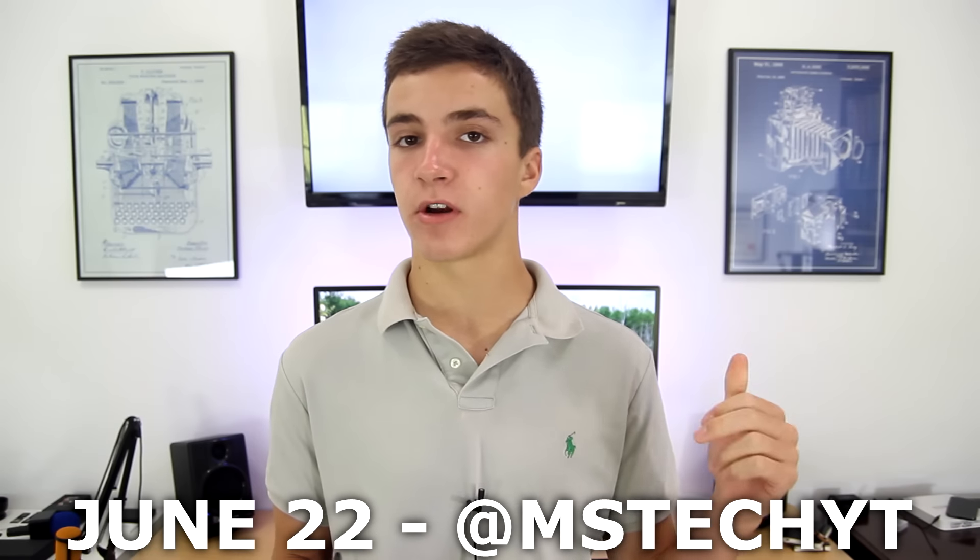This is actually also a giveaway. If you want to win this brand new LG G4, all you have to do is subscribe and drop a comment below. I will announce the winner in 10 days on my Twitter. The link to my Twitter and the details for the giveaway will be in the description below.